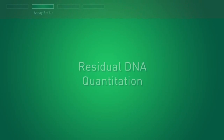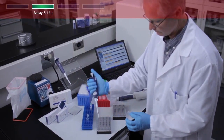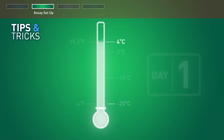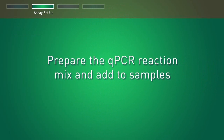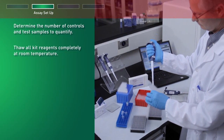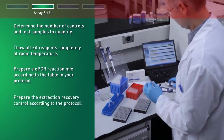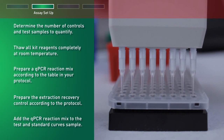The next step in this protocol is residual DNA quantitation. To run the resDNA SEQ residual DNA kit, begin by preparing serial dilutions and a standard curve. Store the DNA dilution tubes at 4 degrees for use on the day of preparation; otherwise store at minus 20 degrees and use within one week. First, determine the number of controls and test samples to quantify, then thaw all kit reagents completely at room temperature. Prepare a qPCR reaction mix according to the table in your protocol, and prepare the extraction recovery control according to the protocol, then add the qPCR reaction mix to the test and standard curve samples.